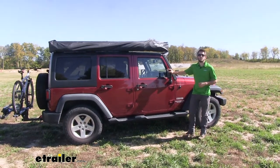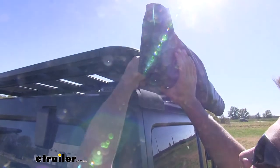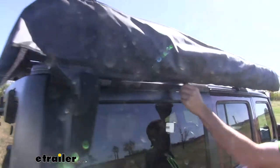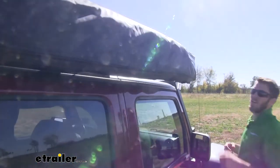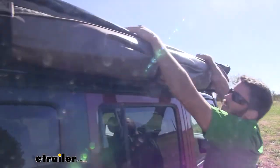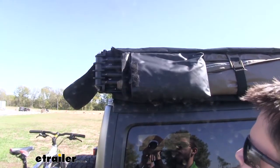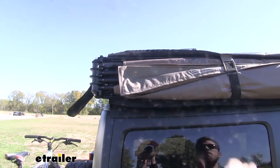Let's go ahead and show you how to set this up. We're going to start in the back by undoing the PVC cover. Come to this zipper and unzip it all the way. Once you have it unzipped, just flip it over. Now come to this convenient storage pocket and pull out the stakes and guy wires, then flip that pocket over on top of the cover.